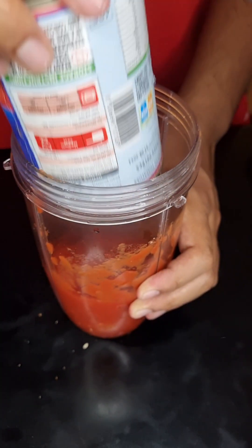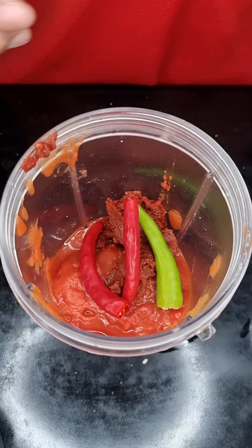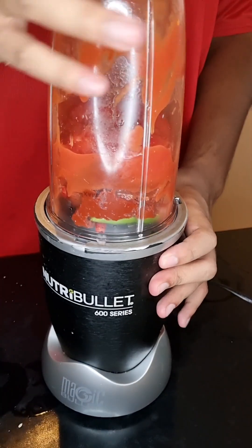Next, into a blender, let's add in 400 grams of whole Italian tomatoes together with 50 grams of tomato paste, a red and green chili, and some sugar.